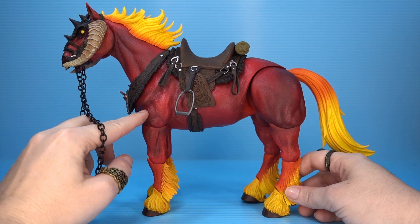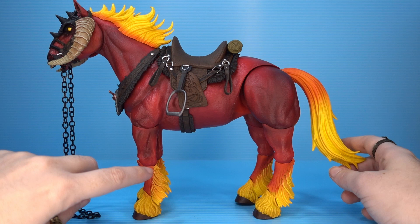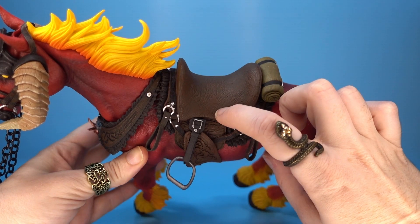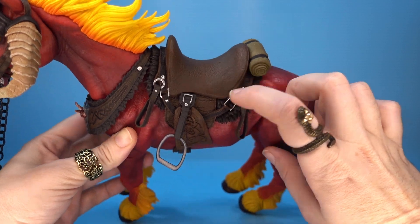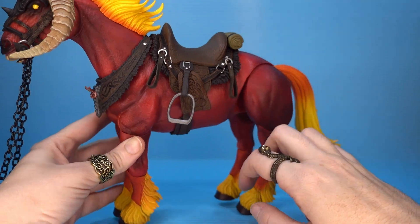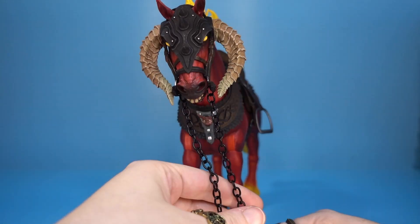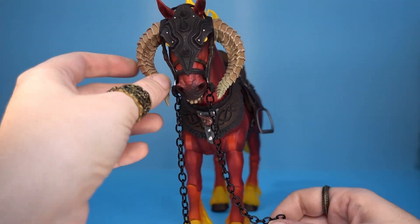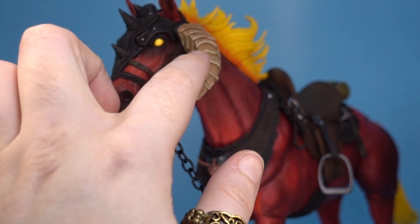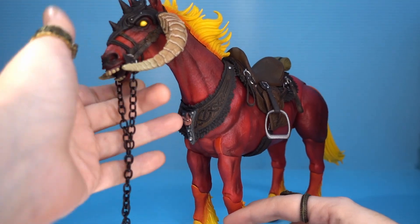Tiny, fine details like the fur, the veins, and the muscles. The beautiful sculpt on the mane, the tail, and the feathers. Incredible detail on the tack — not only does this simulate leather really well, you've got all these embossed details, plus some metallic-looking accents for the straps. The collar has like a demon face on it, which is great. Beautiful and also terrifying bridle tack. The horns are sculpted with such detail — you can see each individual crack and crag — and then the paint only accentuates that. This is just super awesome.